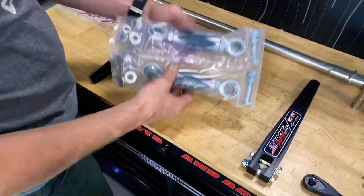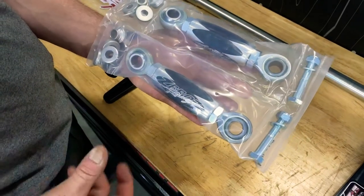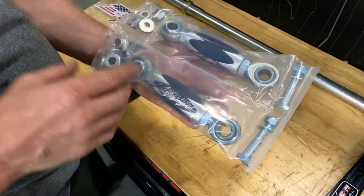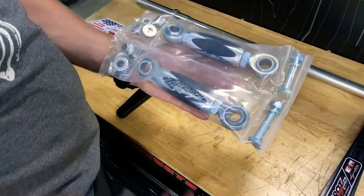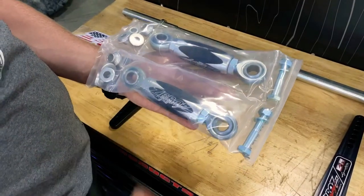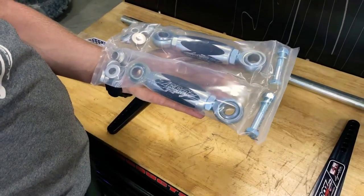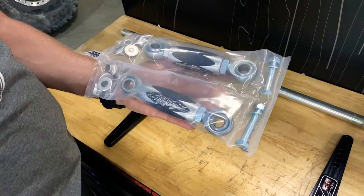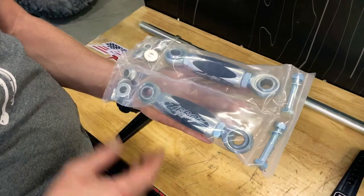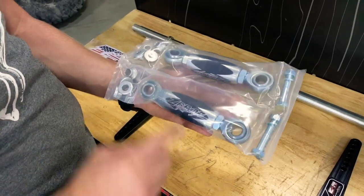Another option is the adjustable link rods. The advantage here is the factory ones are very flexible, they tend to break, and they also don't put a positive amount of rate from your bar to the tire because the bar is actually bending and twisting. The factory ones are very small and thin. These are also adjustable, so if you're doing flat track or you want to load the car slightly more — for instance, running without a passenger for short course — you can actually load the bar by changing one side to be longer or shorter.